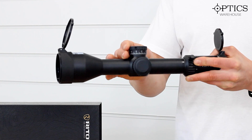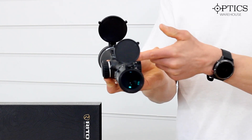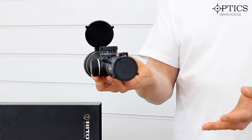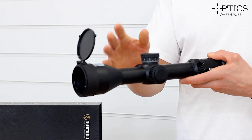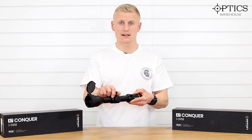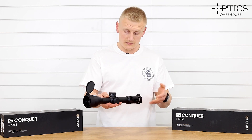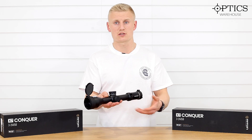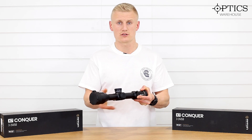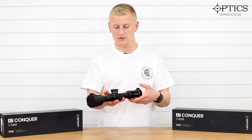We then go on to the elevation. The elevation stalk system isn't marked in terms of knowing how far you are up through the elevation. However, you do have a large internal adjustment. The clicks are nice and positive and very audible. It is a zero-stop system that does restrict your number of turns you can get out of this optic when that is used.